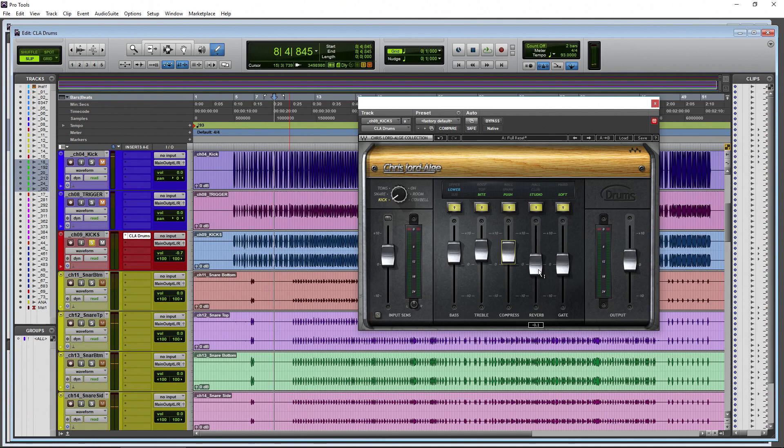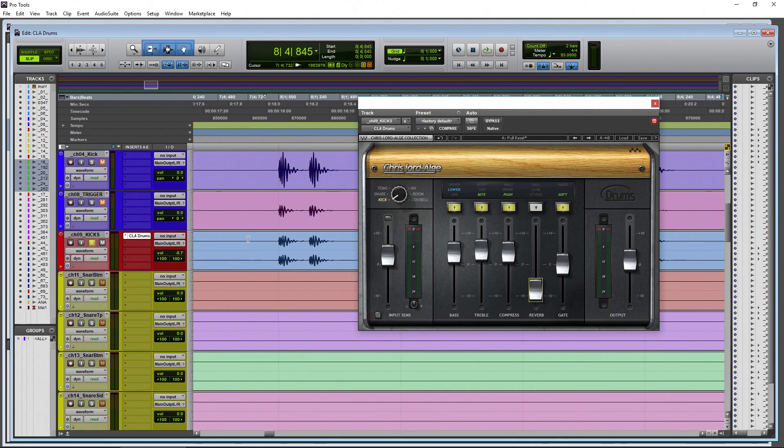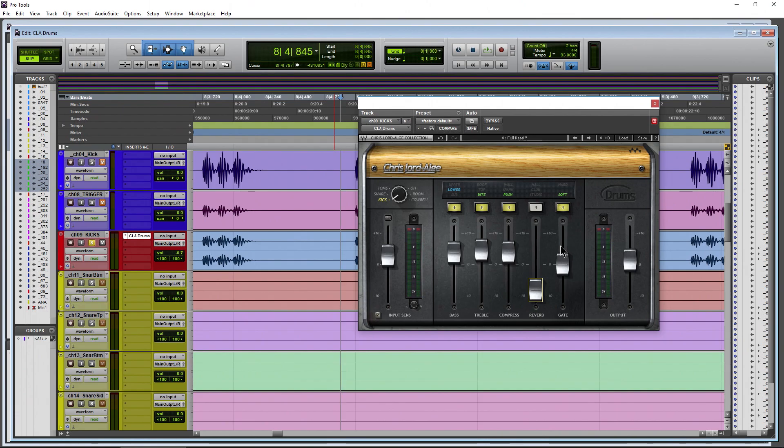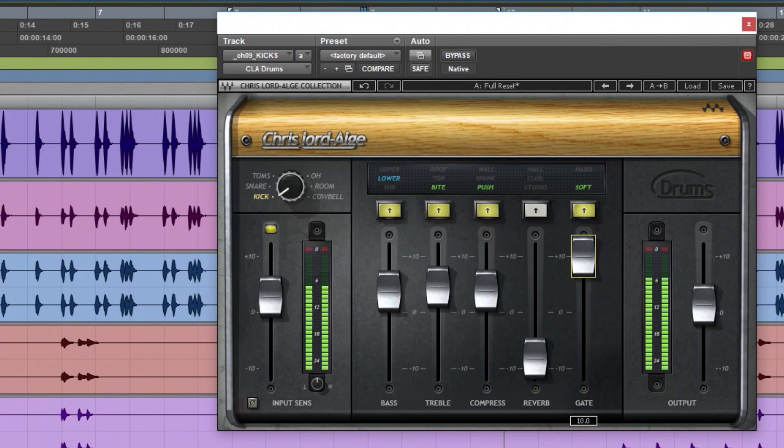Then we have reverb - you might not use much on your kick drum, but it's here if you want it. Different types: studio, club, hall, or off. In this case I don't want any reverb on the kick. Then there's a gate. This track is pretty clean with no bleed, so the gate isn't critical here, but it helps control bleed and makes drums decay faster if they're ringing out too long.